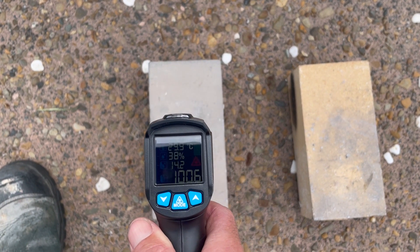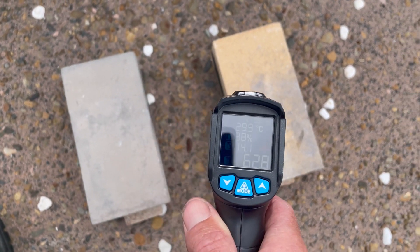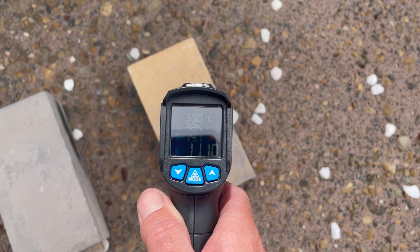We've hit the famous one hour mark. Let's have a look. Both are reading about 105 degrees — virtually exactly the same.